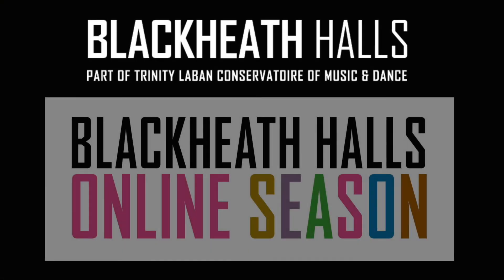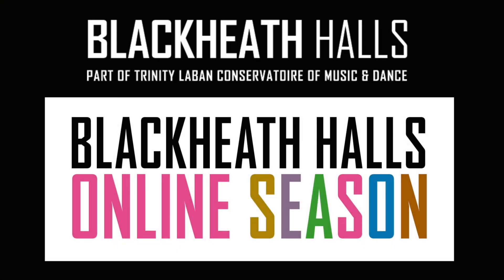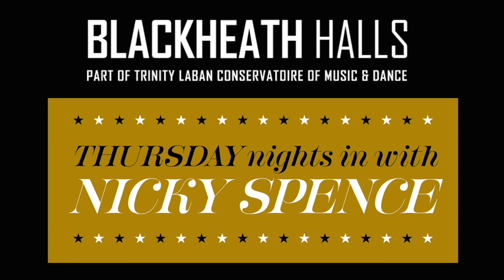For more interactive fun with folk who have really big voices, come and join us for more online adventures, creative socials, and Thursday evenings with me, Nicky Spence. For more details, visit blackheathhalls.com.